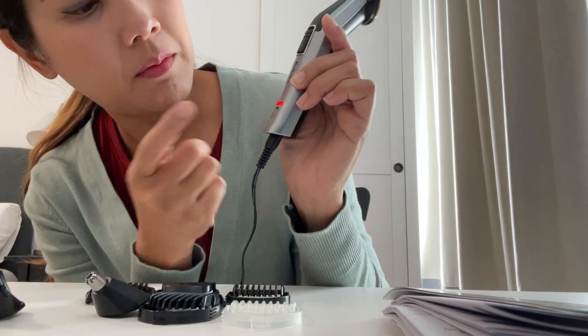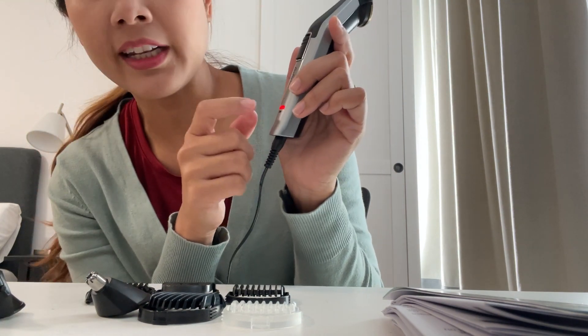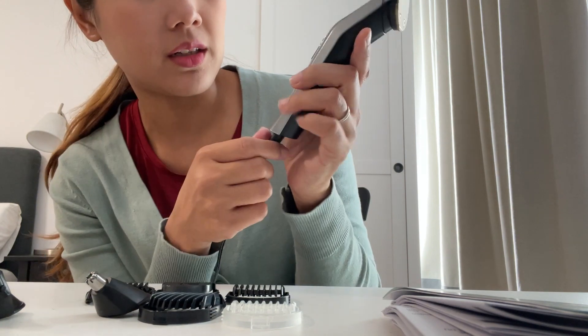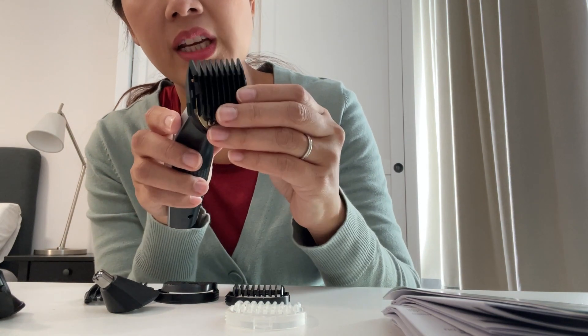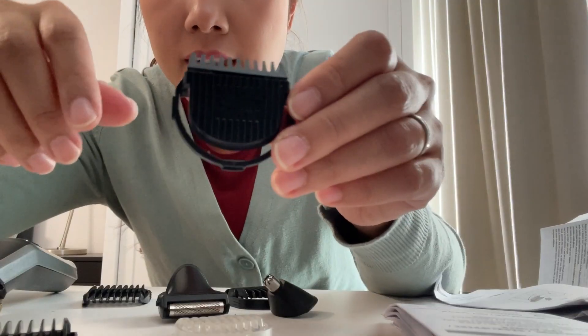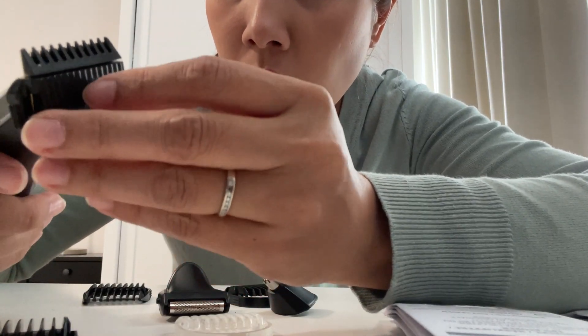Let me show you how much battery it has. When it's fully charged it will show green. It already has some battery when it came in the box, so you can use it right away. You need to hear a click sound, and it works.